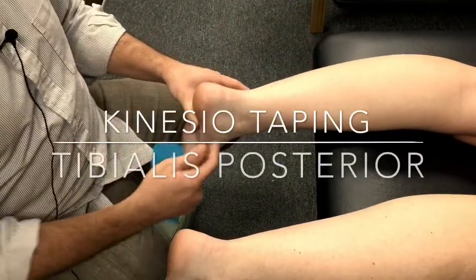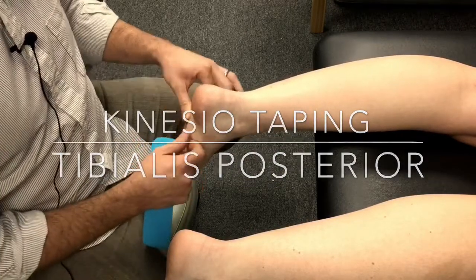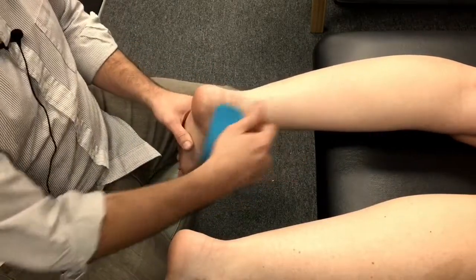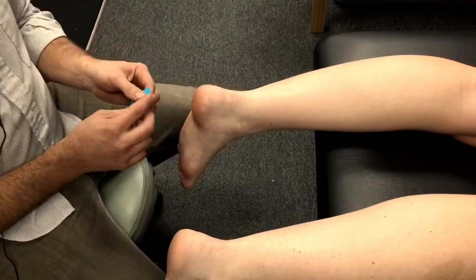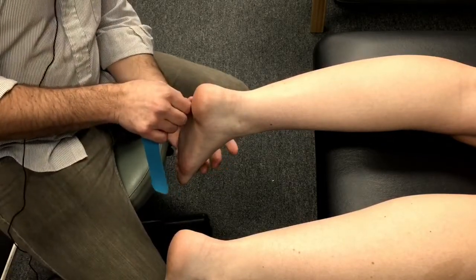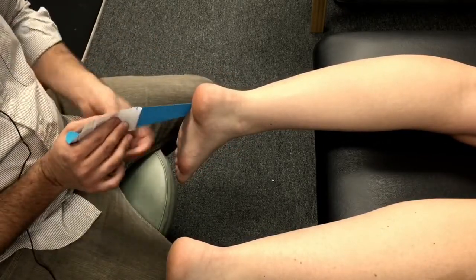We're looking at kinesio tape here and we're addressing the posterior tibialis. One of the uses is to support a tendon, and this is what we're doing here. We want to find the place where we want to put it — I've already cleaned the foot. For posterior tibialis, I like to start on the top of the foot, as it helps it stick on a little bit better. If it's on the bottom of the foot, it tends to come off quicker.